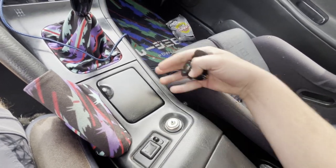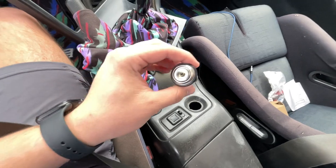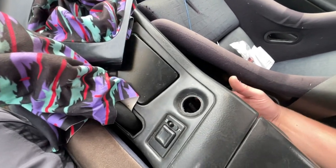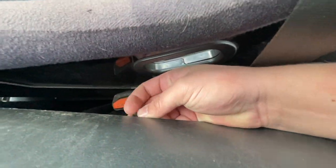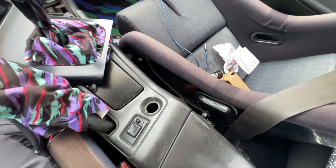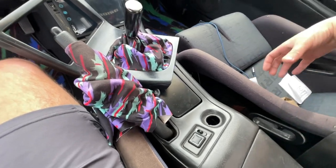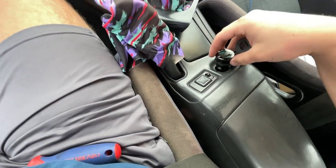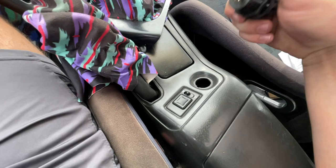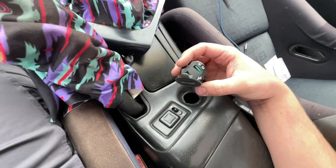First step: locate the port and see how you can get behind it. For me I have to take the console out, so I'm going to do that. My cigarette lighter pops out and it has a clip on the back. My clip has a supplied hot and ground — a red and a black wire. The hot is red, the ground is black. That is all we need for this setup: tap into ignition hot and ground. Mine is a little thick for this slot so I may have to widen it.